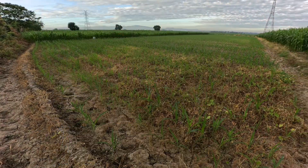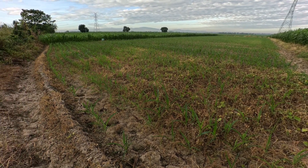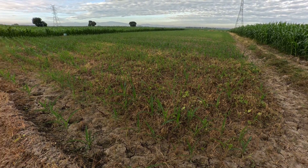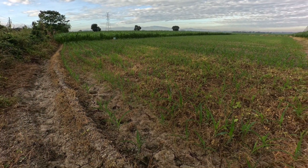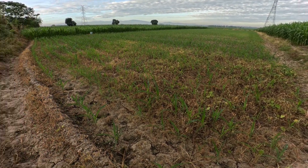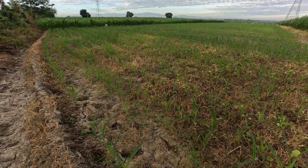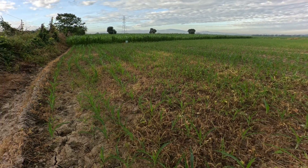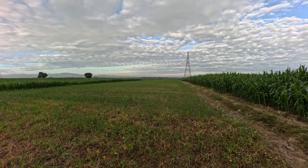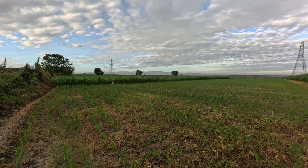We are here in our corn area showing you our NK 6410 VIP. We have just sprayed the grasses here maybe a week ago and you can see they have dried up. We have already applied this one with fertilizer, so as you can see the leaves are greener and they are growing thicker.